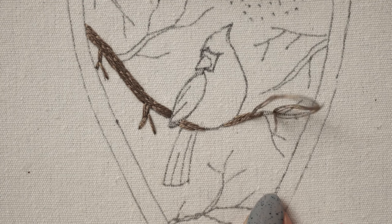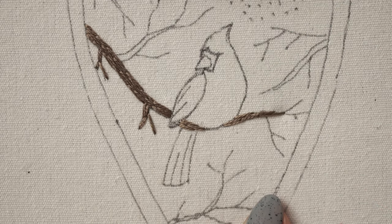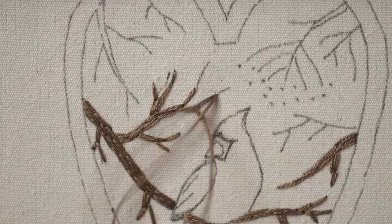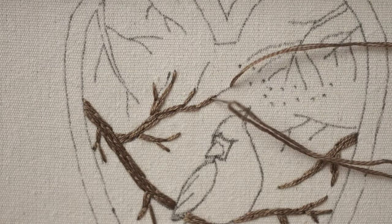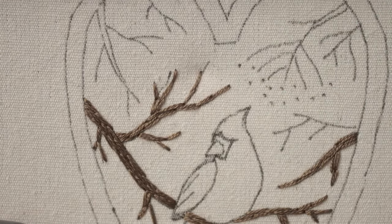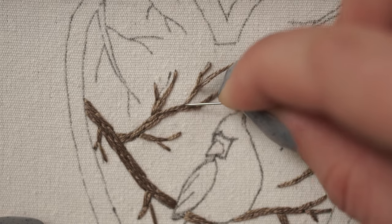To make the branch thinner at the endings, I'm placing fewer stitches and slowly transitioning to a split stitch. The split stitch is different from the long and short stitch with split, because the first one is an outline stitch while the long and short stitch with split is good for covering large areas. Practically, all the thin branches on this embroidery are stitched with split stitch.